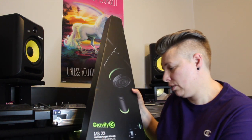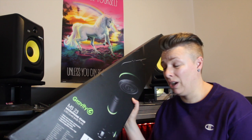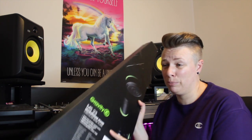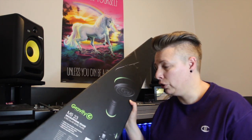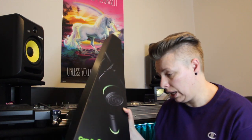Hey everybody, this is Natalie Blazin. I wanted to do another YouTube tutorial today — I wanted to do an unboxing and unbox the Gravity MS23 microphone stand with a circular base plate. As all music nerds know, sometimes we unbox things before we get to showing you the viewers what we're doing, so unfortunately I have already unboxed it, but I'm going to show you what I have actually done with the microphone stand.